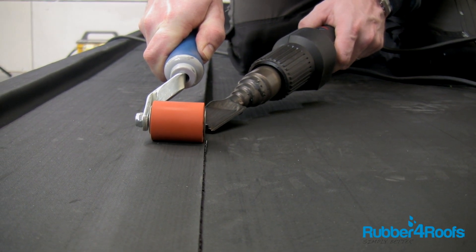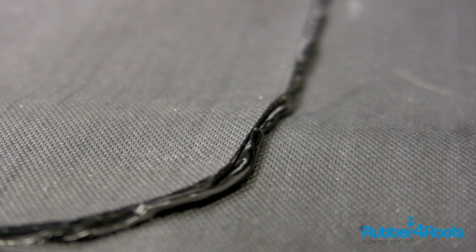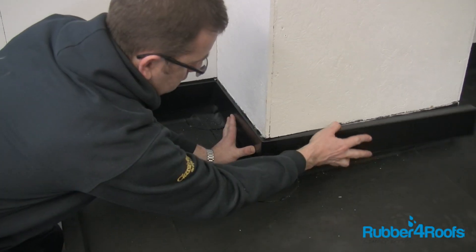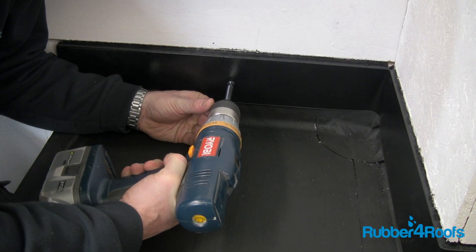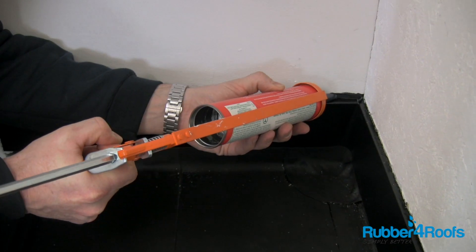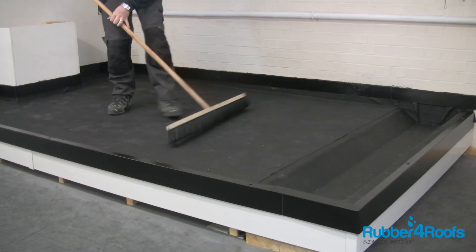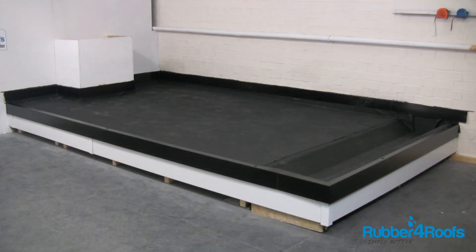Excess pressure should not be required to create a bleed-out. A good heat weld is indicated by a bleed-out of the molten polymer bitumen from the bottom of the top sheet being welded. Install flat roof edge trims using the installation guide relating to your chosen roof trims. This completes the installation of a self-adhesive EPDM flat roofing membrane.